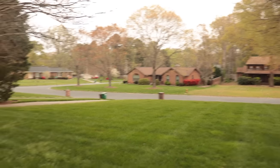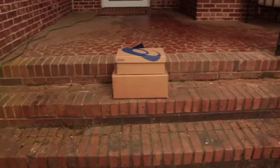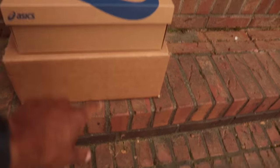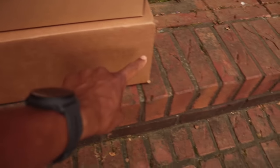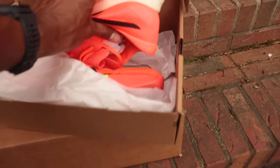Good morning, good people, good runners of the internet. It is April 2nd and we have the last first-run review before my marathon — five days out. On top of the box, we have the Sky in here. I put it back in here because this is like a radioactive weapon.